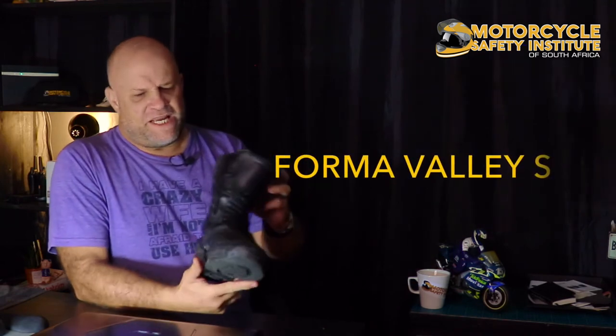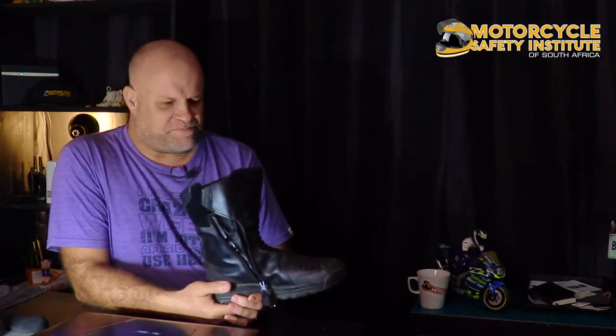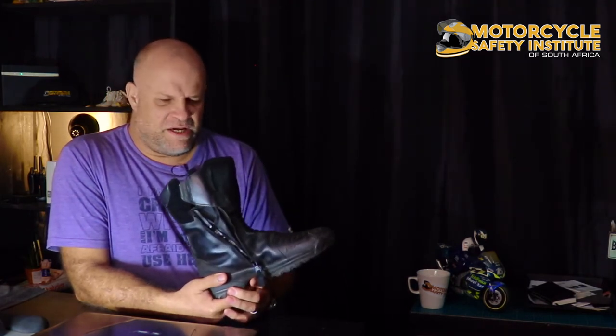The next boot is one I wear more often than the Thor LS — it's more of a touring boot, and again very comfortable. I can walk and almost live in them all day; my feet are not tired at the end of the day. It goes half up the shin — not all the way below the kneecap, just half up the shin. It's the Forma Valley S. A friend of mine, Atti, used to work at East Coast Motorcycles and sold me this pair, and I've had them ever since.